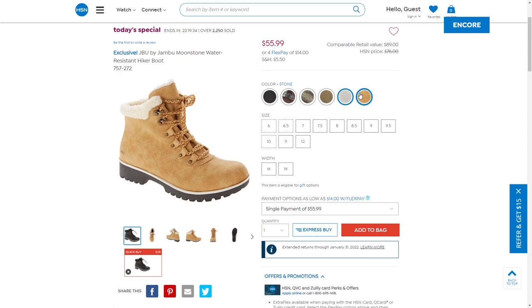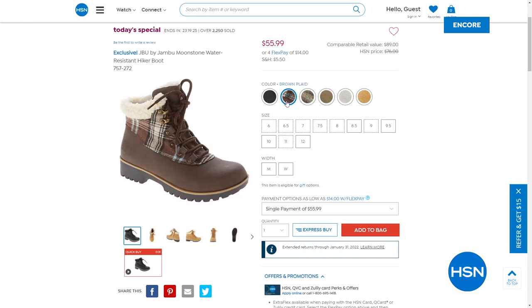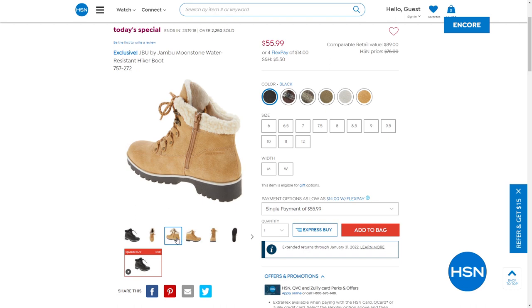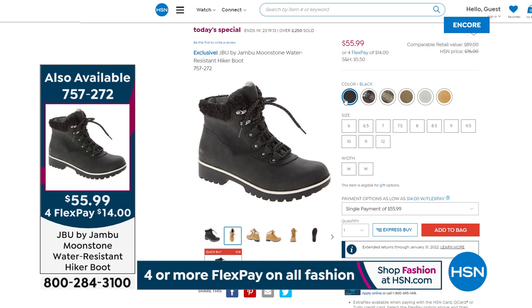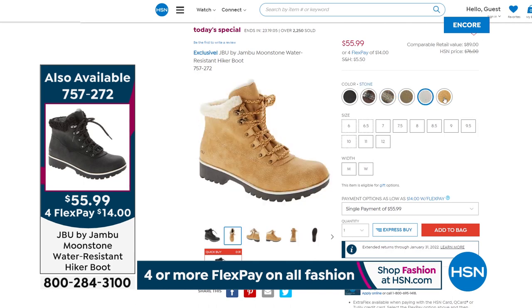Today's special item 757-272 — we have so many choices: solid black, olive, tan, stone, espresso brown plaid, charcoal plaid. The rugged outsole, lightweight, cushy, and comfy, with that faux fur-filled inside and the inside zip making it almost like a slip-on. Medium and wide widths, sizes five through twelve, half sizes to ten. Take advantage now — item 757-272.